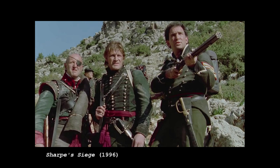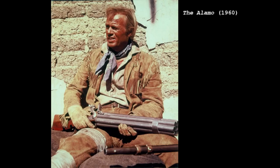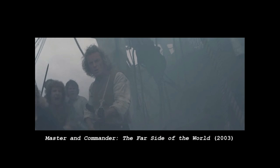The Knock volley gun is perhaps best known for appearing in the Sharpe series of books and films as Sergeant Harper's weapon of choice, but its first appearance on screen was in the 1960 classic The Alamo, with Richard Widmark's Jim Bowie carrying a mocked-up replica. There was also a recent impressive but fleeting appearance in Master and Commander: The Far Side of the World.